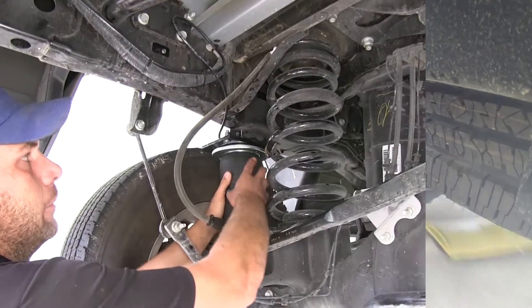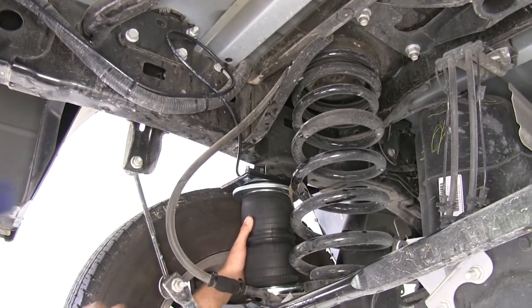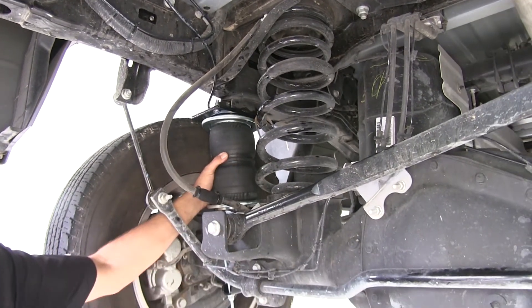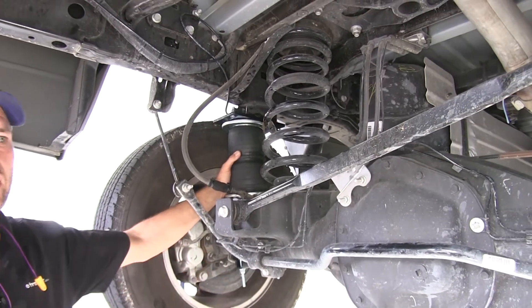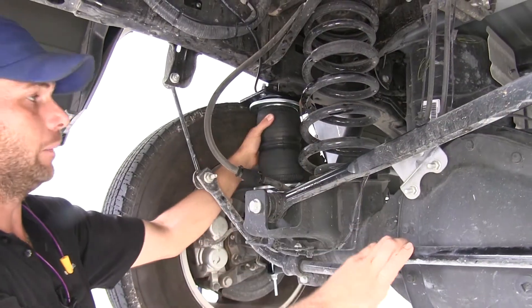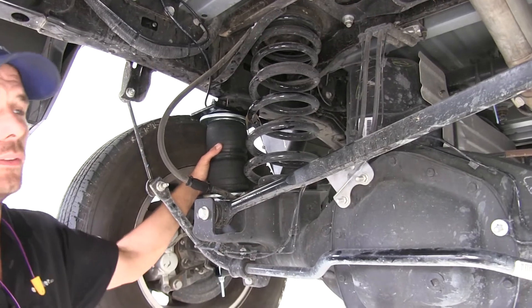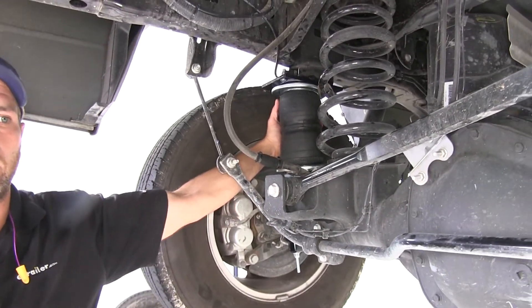The really cool thing about the airbag system is that we run independent lines to each airbag. This is going to give us great side-to-side adjustability. We always try to get our loads nice and level, but it's just not always the case. So this is going to allow us to put, for an off-center load maybe in the back of the truck, maybe 20 pounds on one side and 30 pounds on the other side. With the system set up the way it is, it's going to give us the ability to do that.